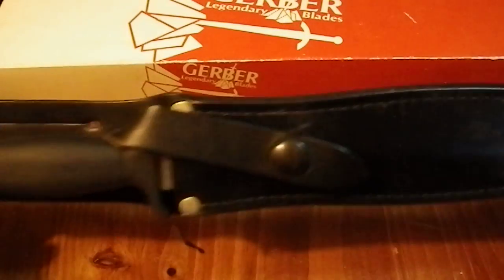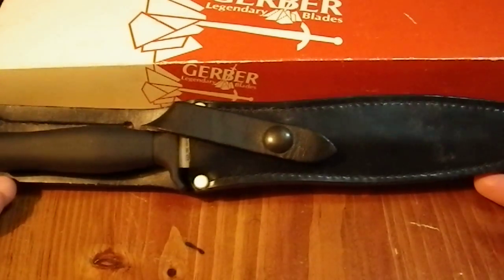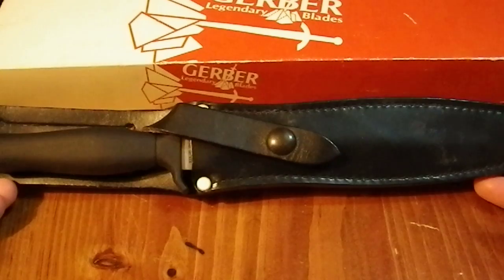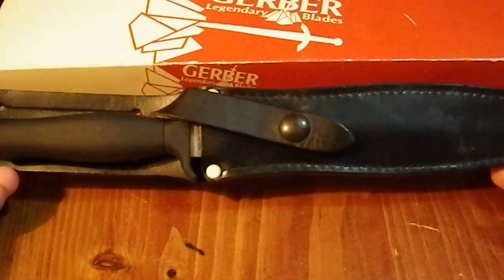If you were to ask me what a Vietnam-era knife looks like, to my mind, this is what pops into my head.